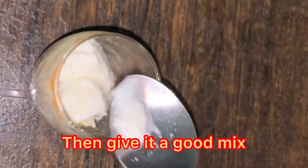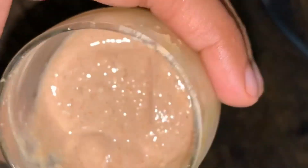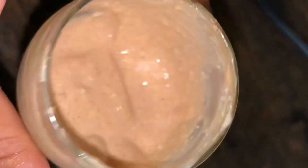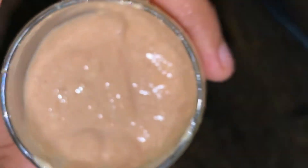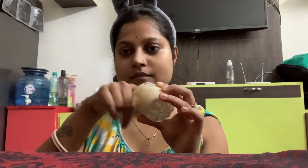So you will mix it and you can see that there is a thick consistency. You cannot use a face wash. You can dry it and mix it — you can also use a brush to apply it.